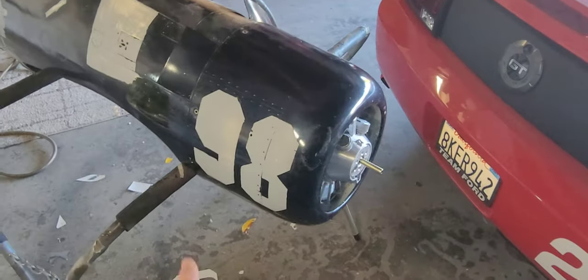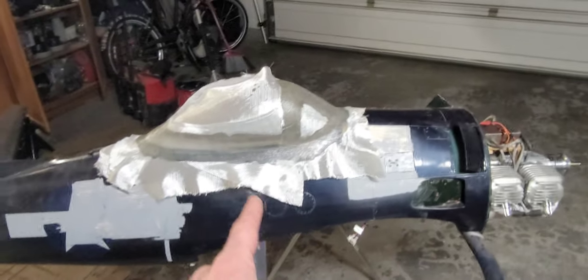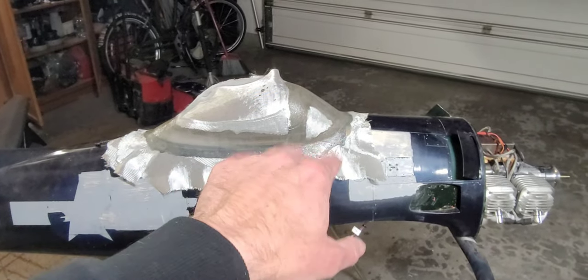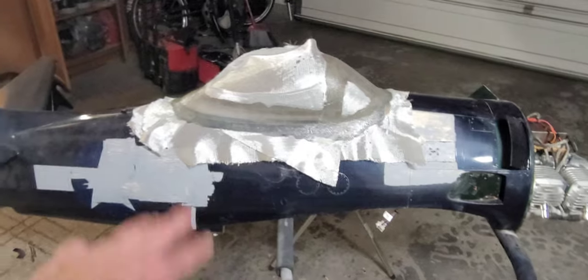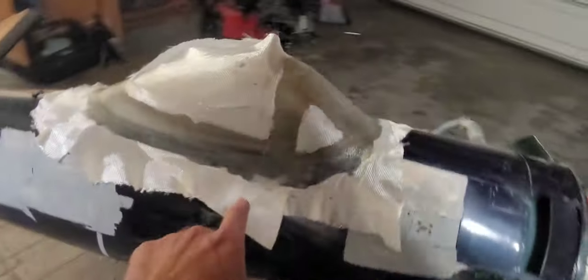Anyway, keeping going and hopefully we get these tail feathers on tonight. I'm going to get my frame glassed up for the canopy and glass in this radial thing back here. I've installed the canopy temporarily with tape — taped off with Teflon tape around the perimeter — and done two to three layers of glass over the frame areas.